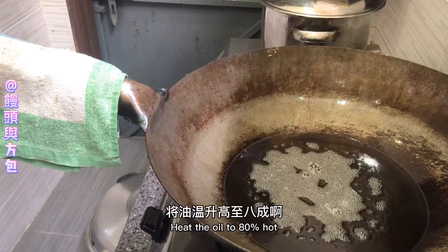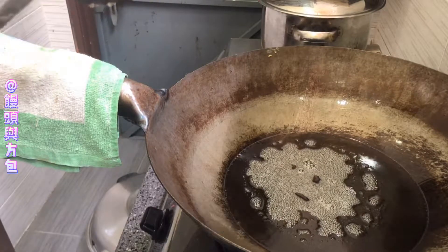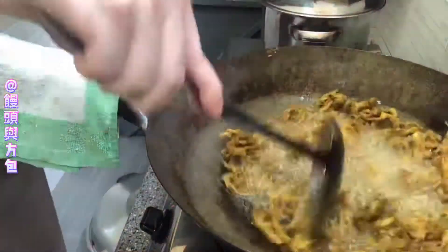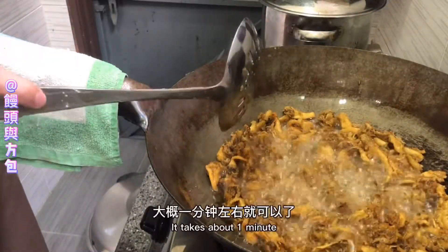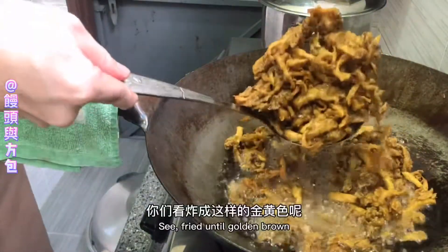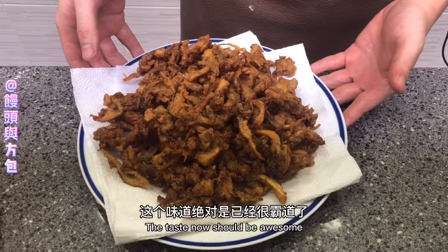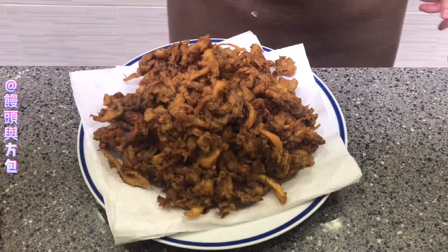Now we're going to do a quick one. The oil will be high — heat all the way up. Then add the oil. The process is not too long, about 1 minute. Then add the oil. This flavor is already very good. Let's try it.